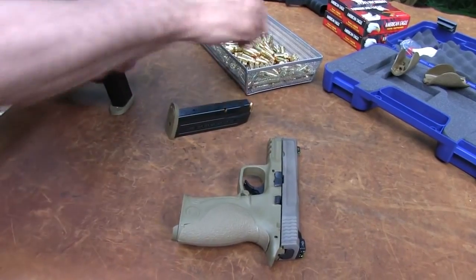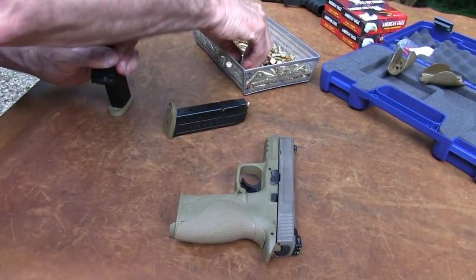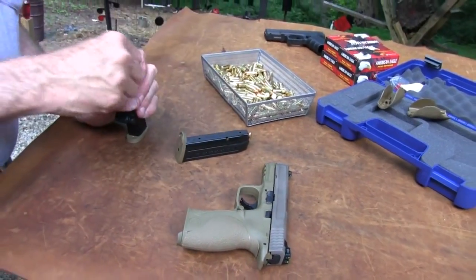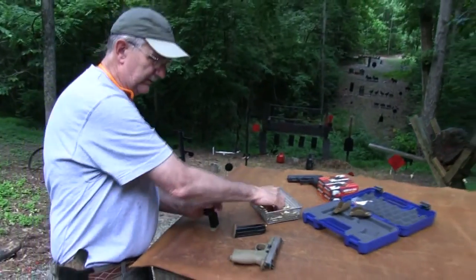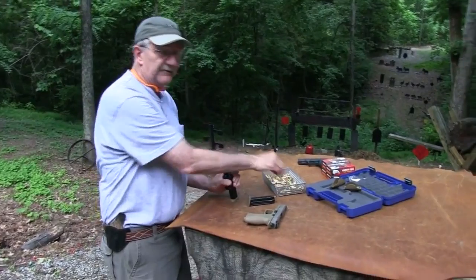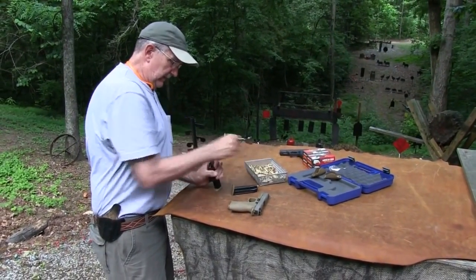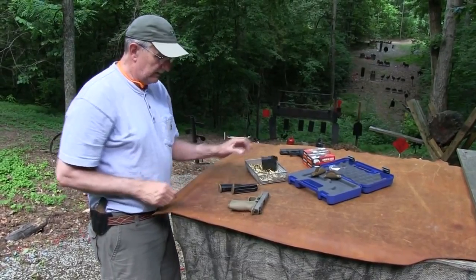It's the same owner, actually, of both these firearms. But he's not done anything with the trigger on this one, and it's actually not bad, to tell you the truth. It just breaks a little bit further rearward than I like. But again, I have a large hand, and that's part of it.